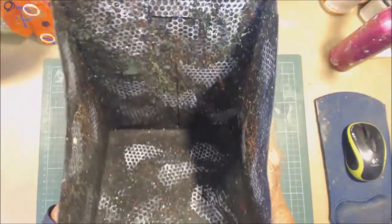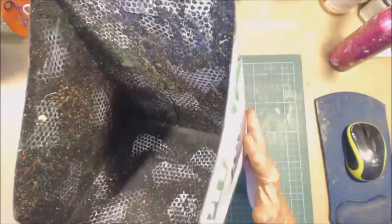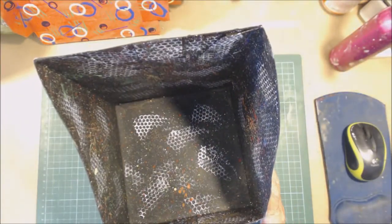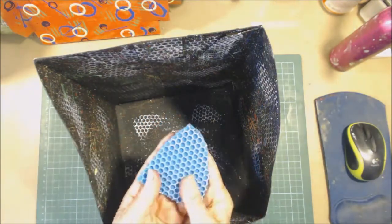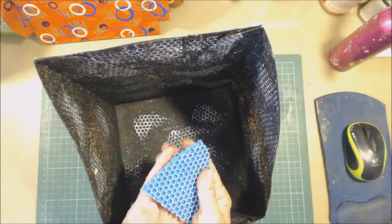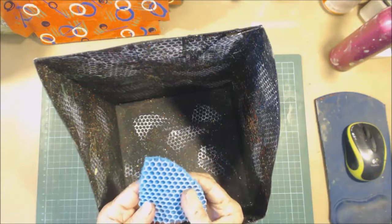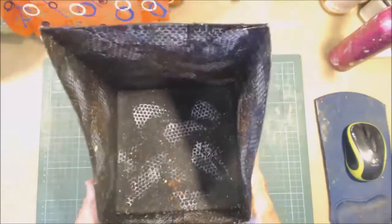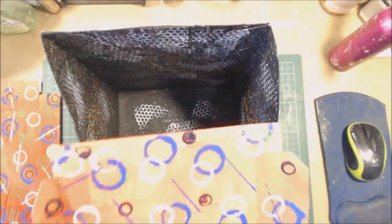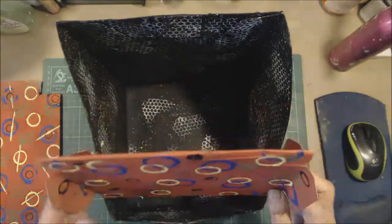I'm back. I just black-gessoed the inside of the box, then flicked paint on it, and then stamped it with a pop stand - a round one I bought from Dave's Emporium in Hamilton. I think it cost me four dollars but it makes an awesome stamp. I did that to the inside, and scraping paint on didn't work so I painted it and then put a bit of pattern on it for a bit of brightness.